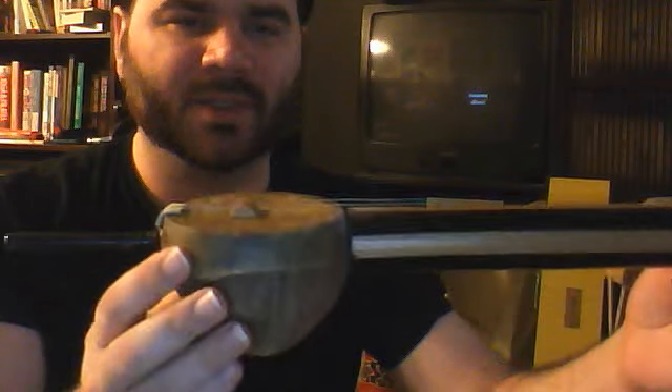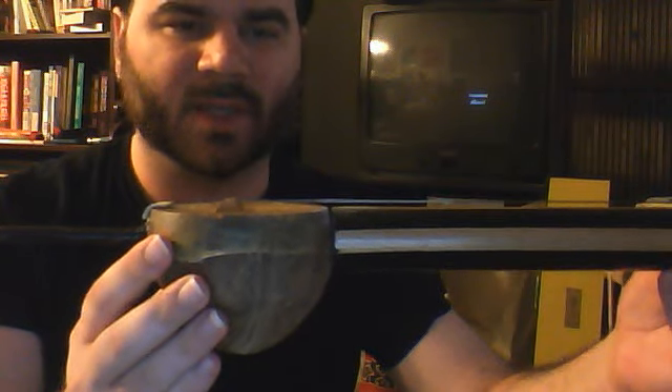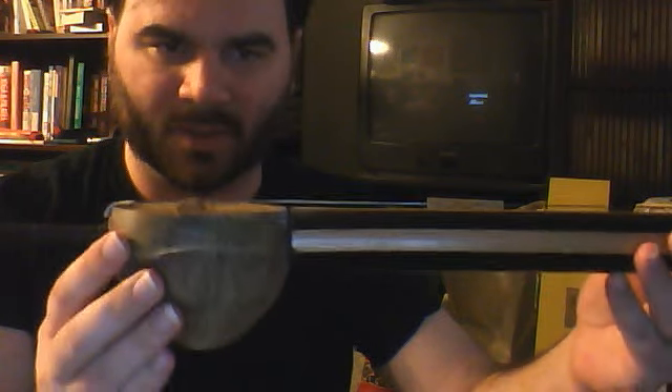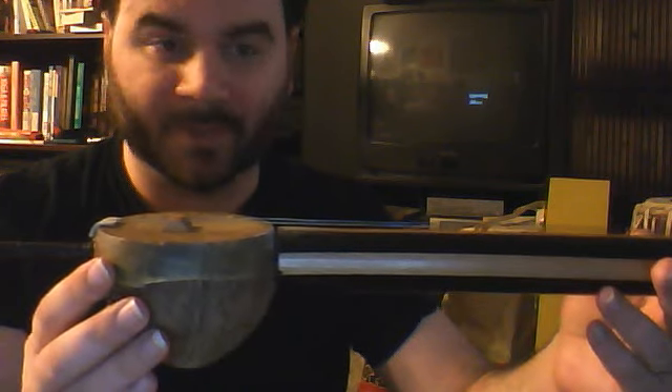The bridge is just a curved piece of wood with two notches cut in it. It's fine for the instrument, but a Kamanche bridge or a Turkish spike-fiddle bridge is different, and that changes the sound. You could probably make alterations to it, but that's more work than you probably want to do. If you're really into either of those two instruments, it's better to just get those instruments.